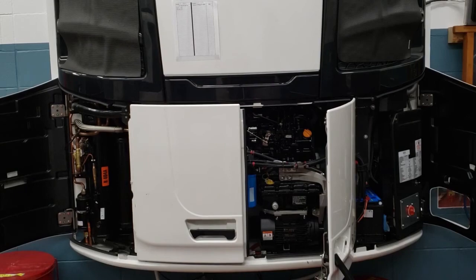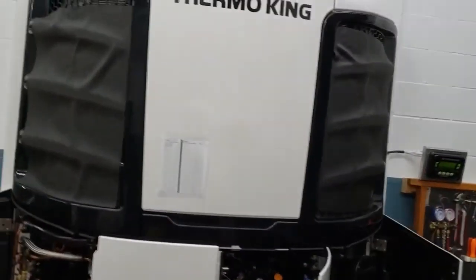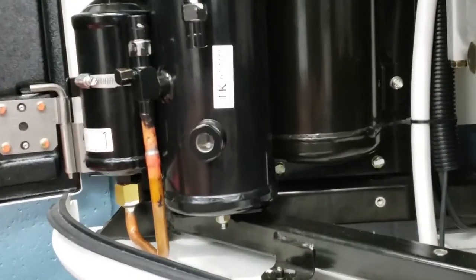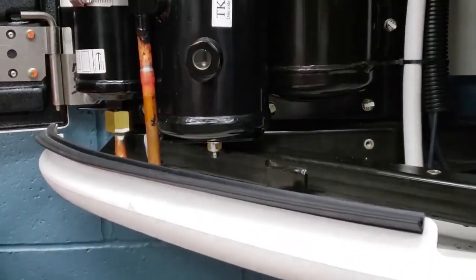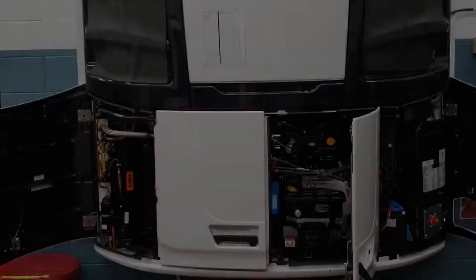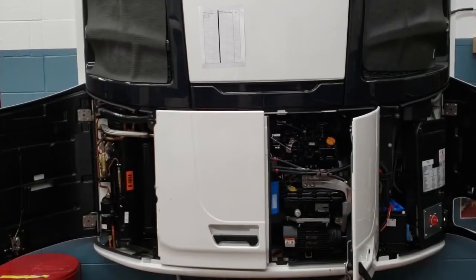All right, let's go check that sight glass. We saw refrigerant in the sight glass. It says the charge is sufficient for present box temperature.